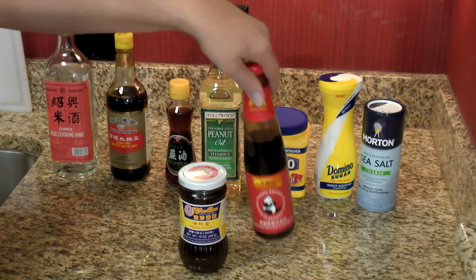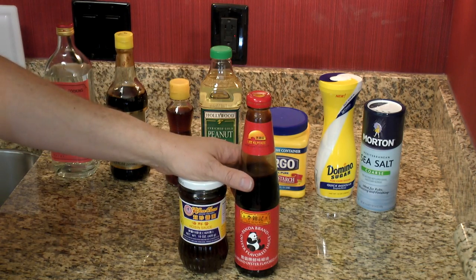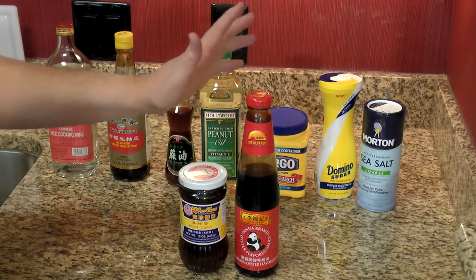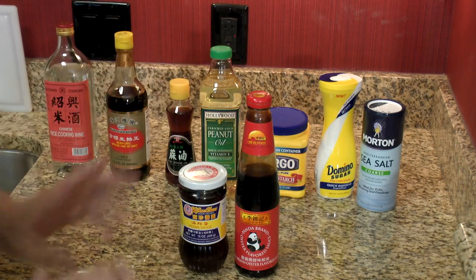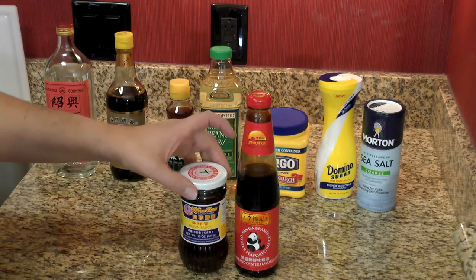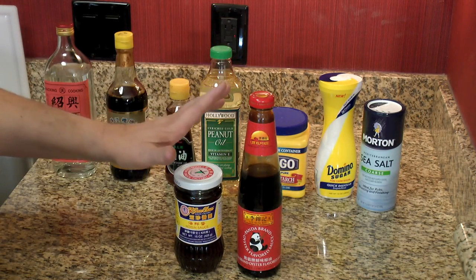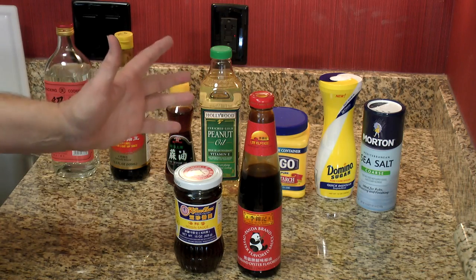Hoisin sauce and oyster sauce — these are used very commonly to flavor the sauce. They get used differently: sometimes I use them together, sometimes a dish will only have hoisin, sometimes only oyster. If you don't like one, just use the other. Pretty simple.